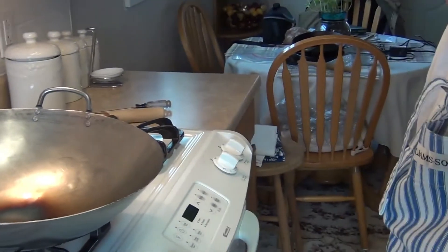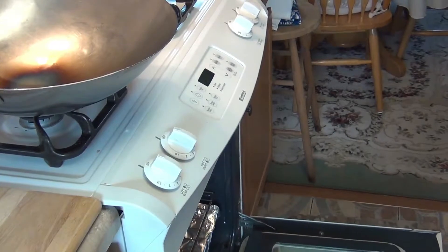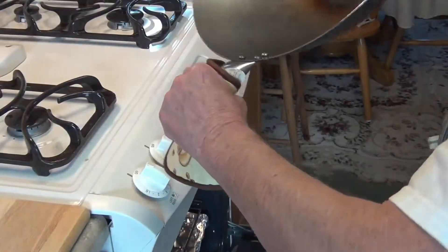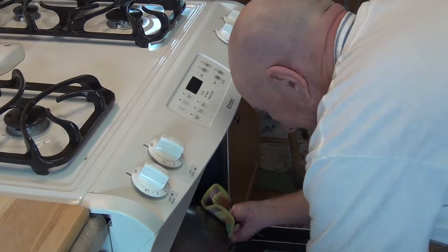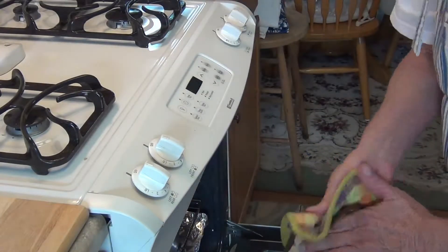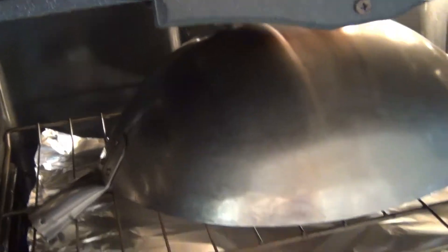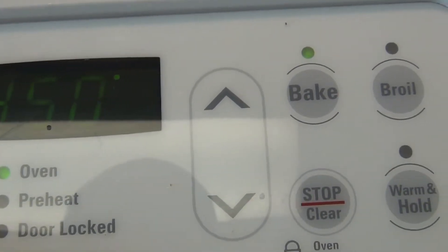I'm going to move the camera and place this in the oven. It's pretty hot so I'm going to put this upside down in there. Let me move the camera down so you can see what's happening — okay, there it is in the oven. We've got this on 450 degrees and I'm going to set the timer for 30 minutes.